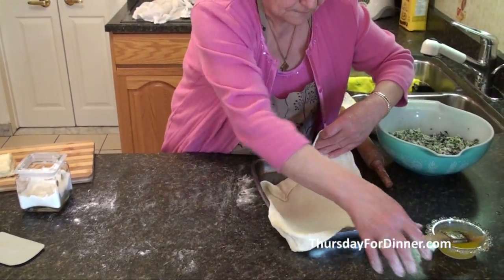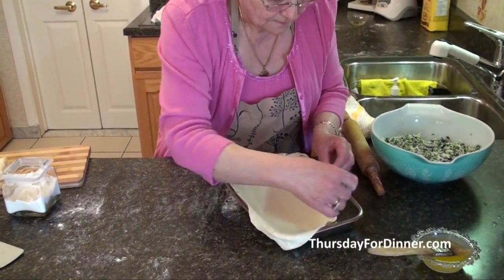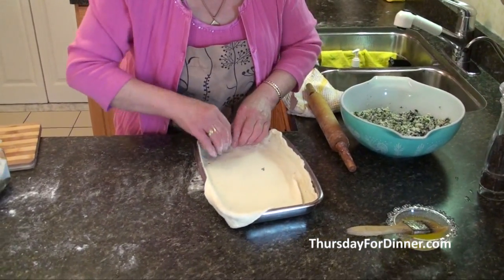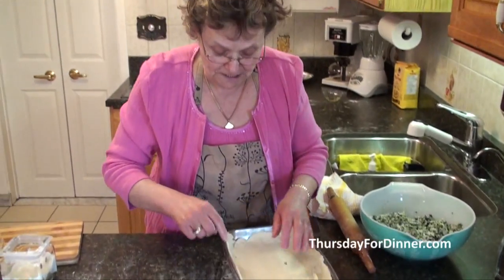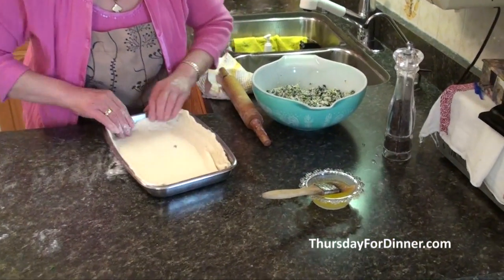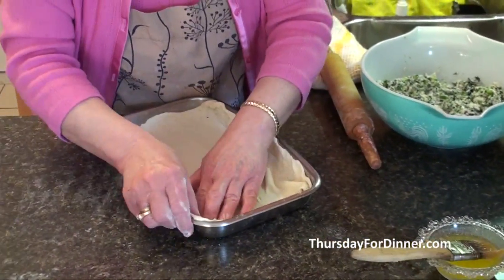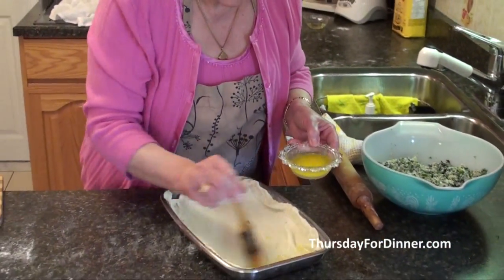Place it in your pan and bring your corners up. I already put butter on the bottom with my brush so it won't stick to the pan. Now lay the pastry in like this, then put a little bit more butter on top.